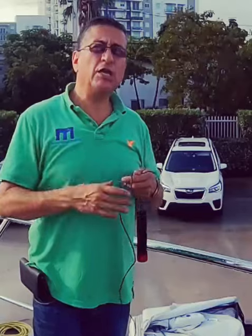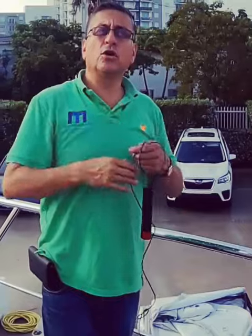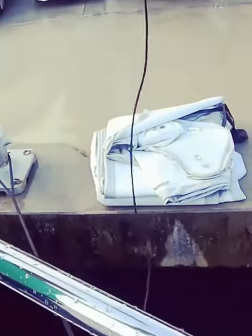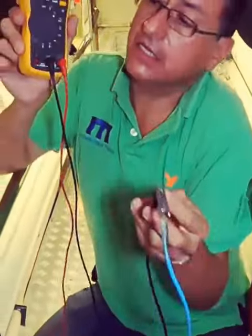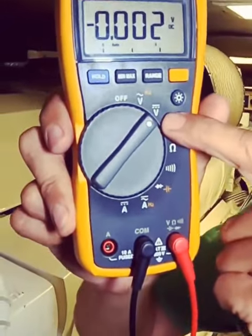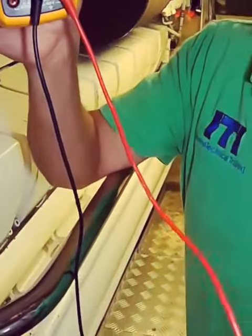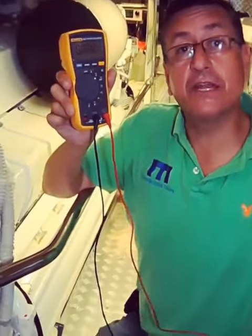We are going to verify the reference voltage between the chain and the electrode, and the reference voltage of the anchor and the motor with the electrode. The wire of the electrode is connected to the negative terminal on the multimeter, selected on DC, and the positive terminal will be touching the element that we are checking the reference for.